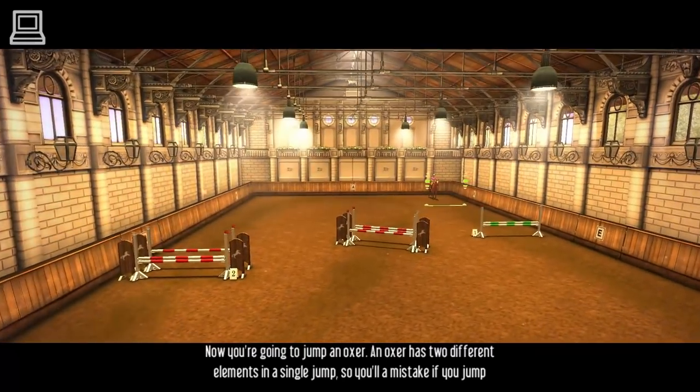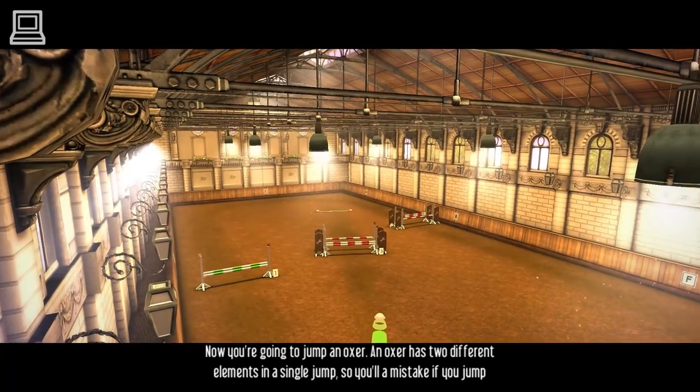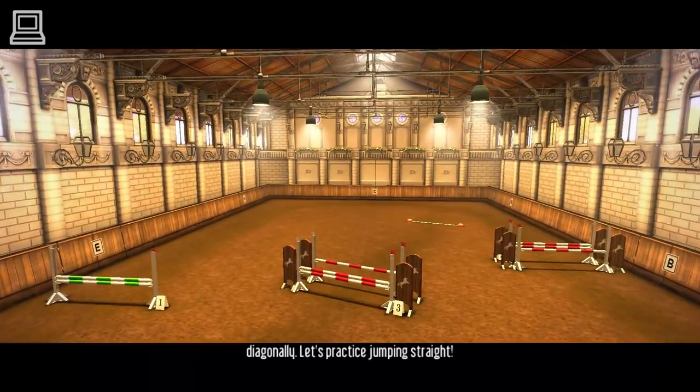Now you're going to jump an oxer. An oxer has two different elements in a single jump, so you'll make a mistake if you jump diagonally. Let's practice jumping straight.